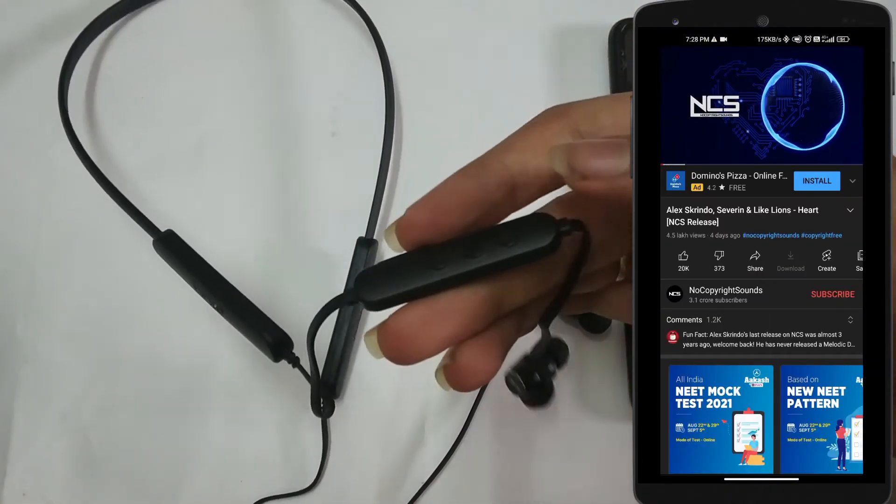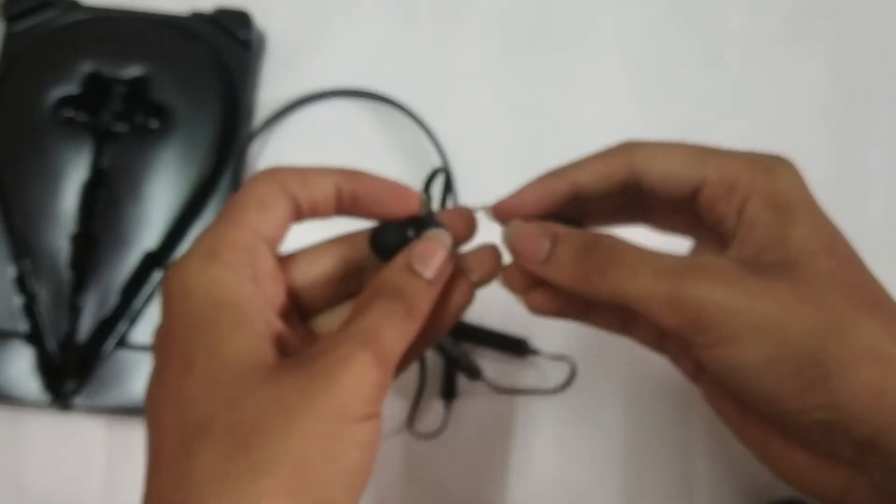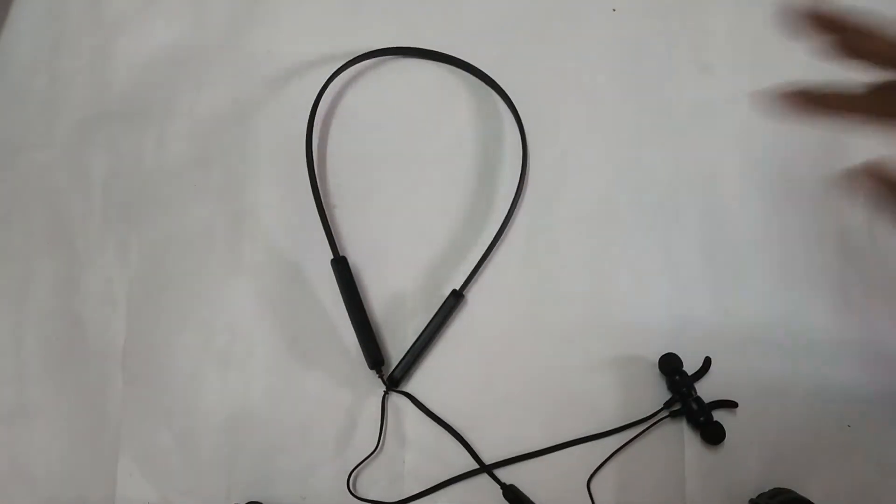Compared to the OnePlus Bullet Wireless Z, the build quality is similar but the sound is a little low. If you are looking for sound at this price point, the sound quality may not be the best, but you can buy these earphones for around $12.99.